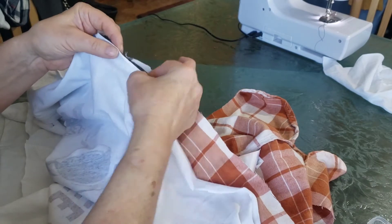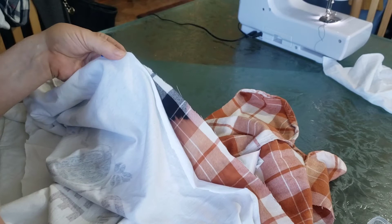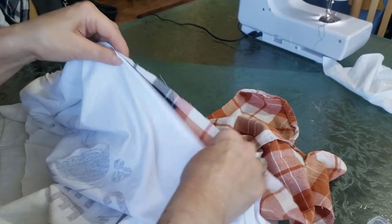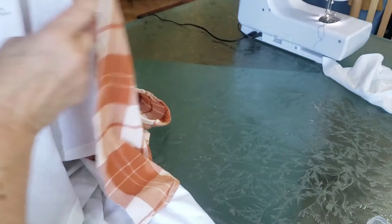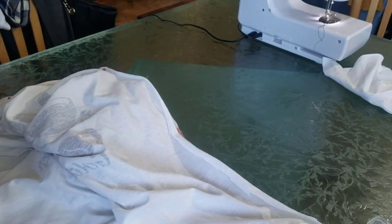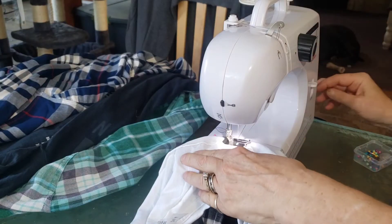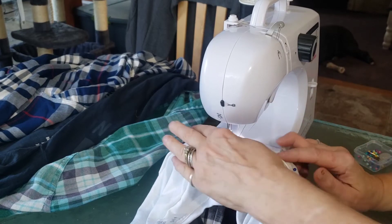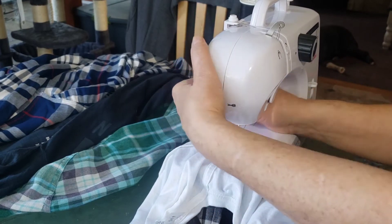You want to put the pin at least a half inch from the edge because we are going to sew this. In case you can't get your pin out quick enough, you don't want your machine to go over the pin — you want to be able to pull them out as you're sewing.